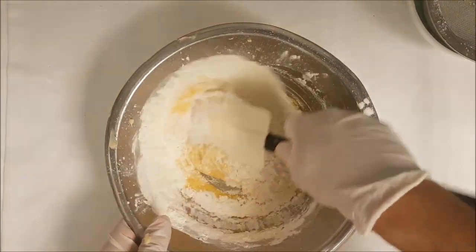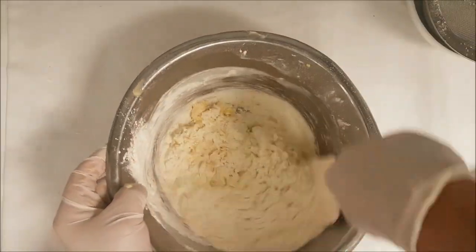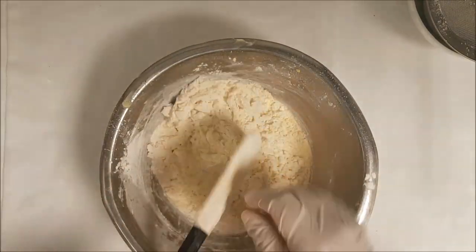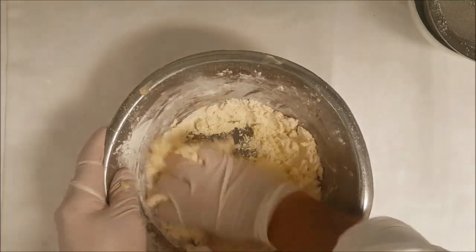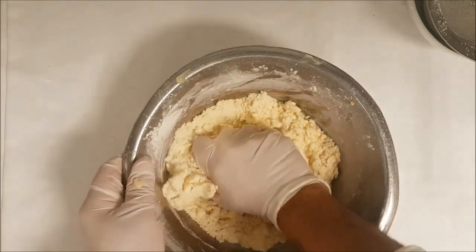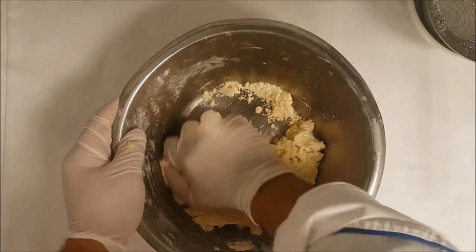Start mixing the dough. An easy way is to use a KitchenAid or food processor, but since it's a small quantity you can also do it by hand. Now the dough becomes strong, so use your hand and make sure all the powder is absorbed into the liquid. Then it becomes a nice dough — you can see it becomes a little dough like a sugar cookie dough.